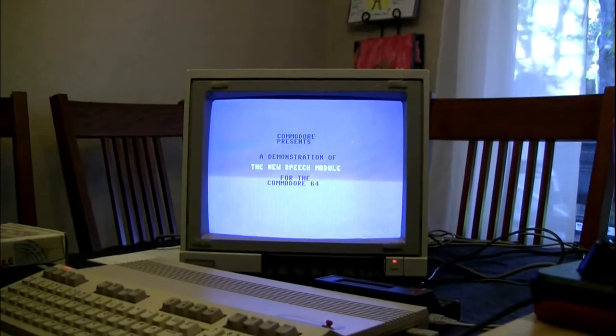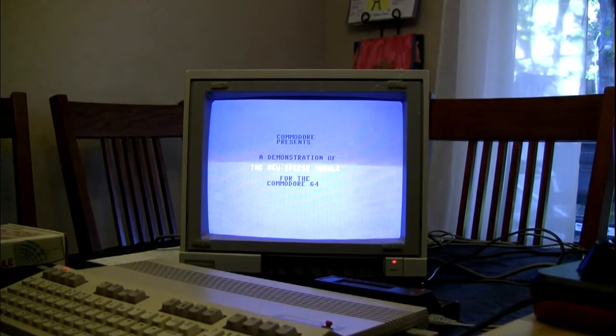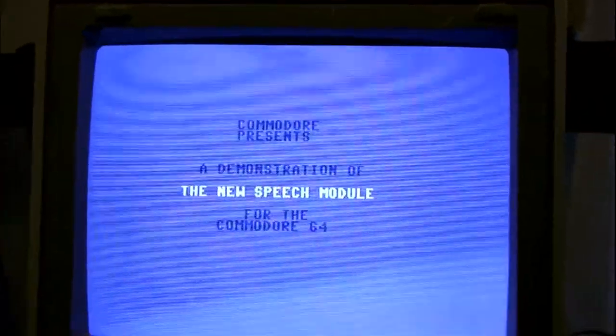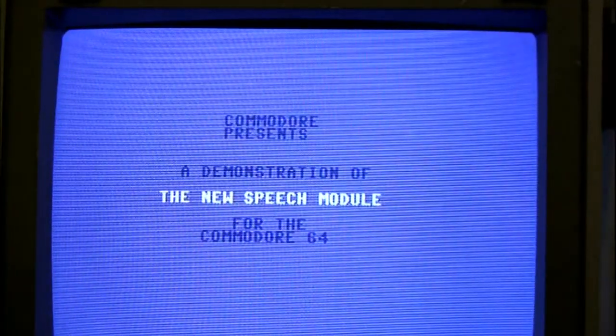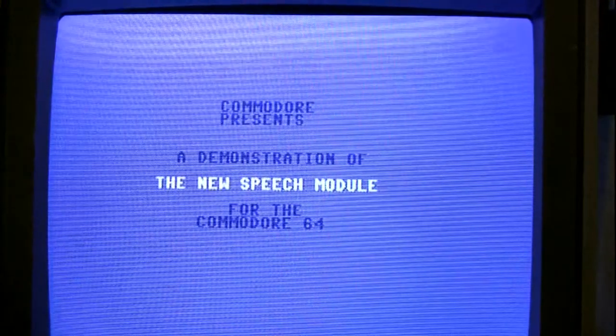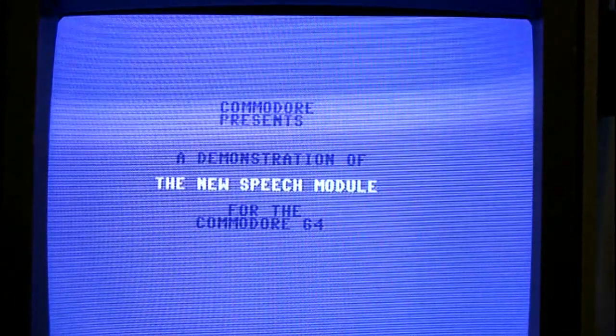The demo begins: "Hi, I'm the Commodore 64 speech module, the most realistic voice synthesizer on the market. I plug into the 64 just like a game cartridge. You can plug your existing cartridges into me and use them as usual. Or you can get new game cartridges."